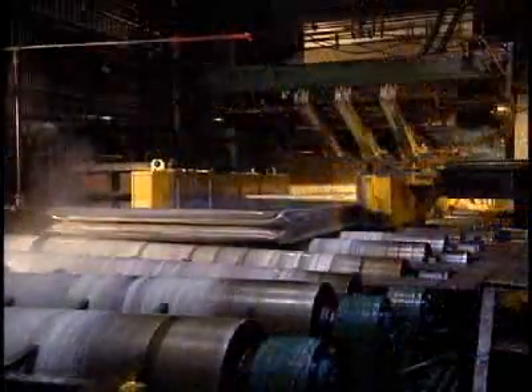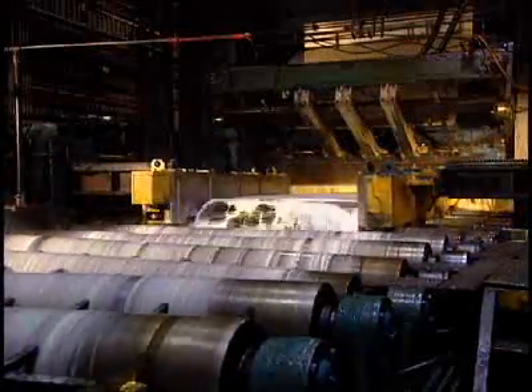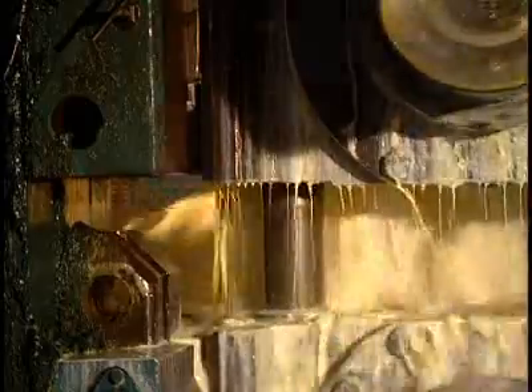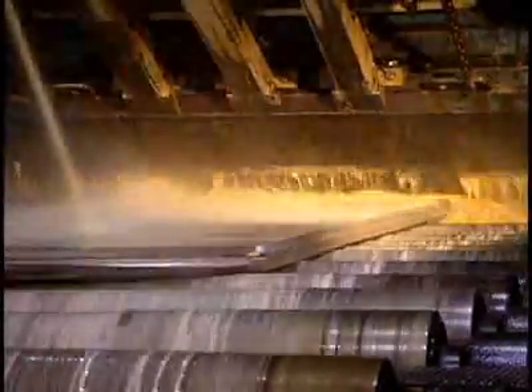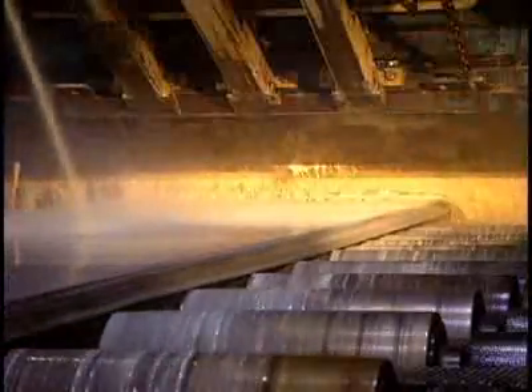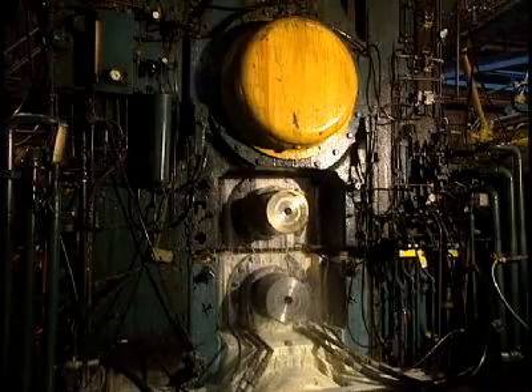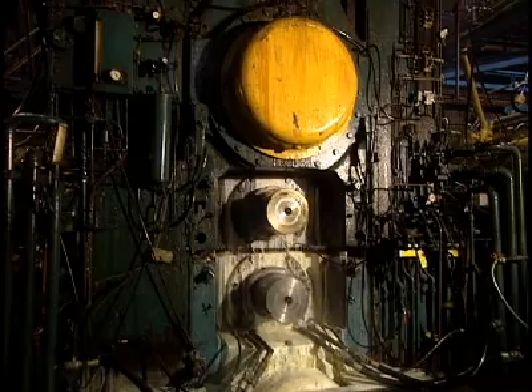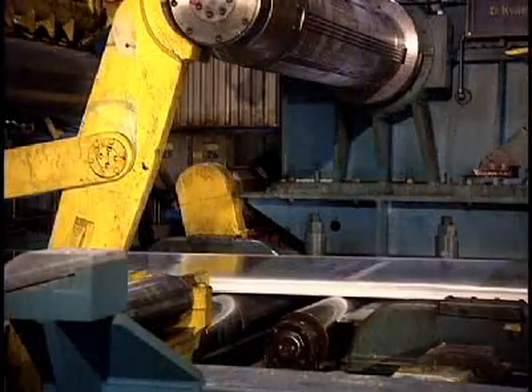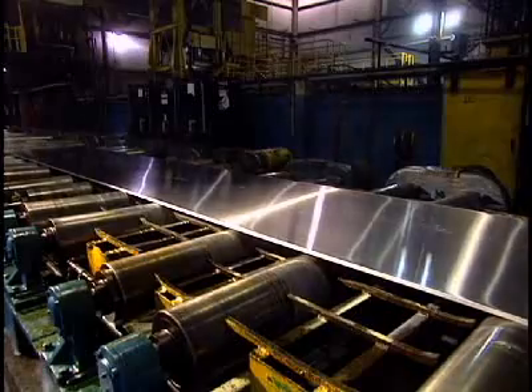Starting from a thickness of 45 centimeters, the ingot becomes increasingly thinner with each pass-through. Depending on requirements, the ingot will go through the machine between 12 and 16 times. The ingot now measures 7 centimeters in thickness and has to get down to just half a centimeter. At this stage, the ingot is 5 centimeters thick and measures a little over 9 meters in length.